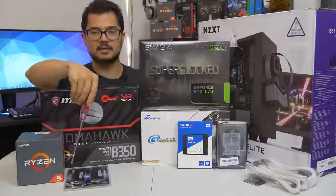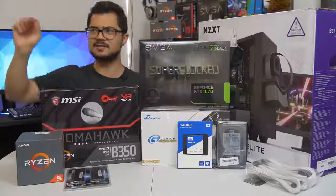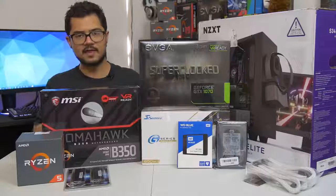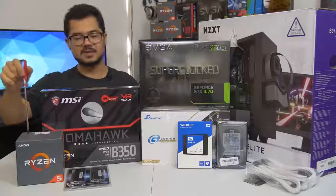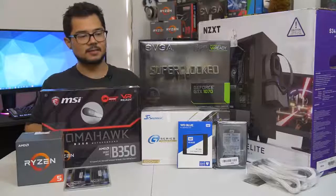The memory kit is a 16-gigabyte kit of G.Skill Ripjaws 5 DDR4 at 3,000 MHz. I'm also going to try to overclock that to 3,200, as that does help Ryzen in gaming performance. Hopefully the B350 Tomahawk is able to handle that.